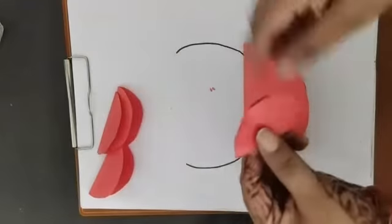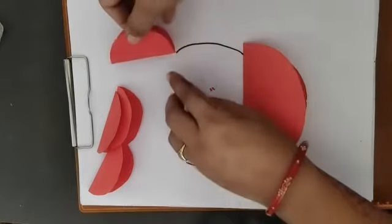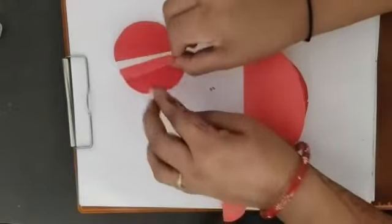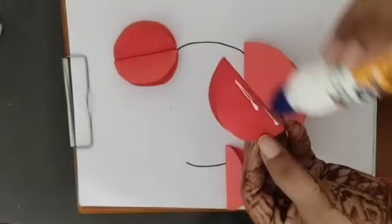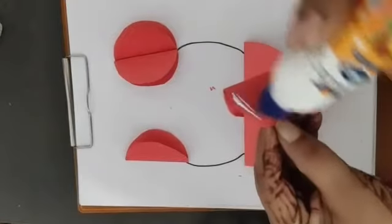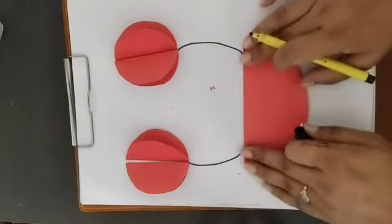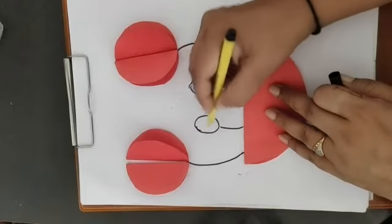Now I'm taking the small curved half circle. See, this side I have pasted and this side too — opposite sides. See here, the open side up — opposite sides. Same like this, we are going to paste this side, opposite like this.